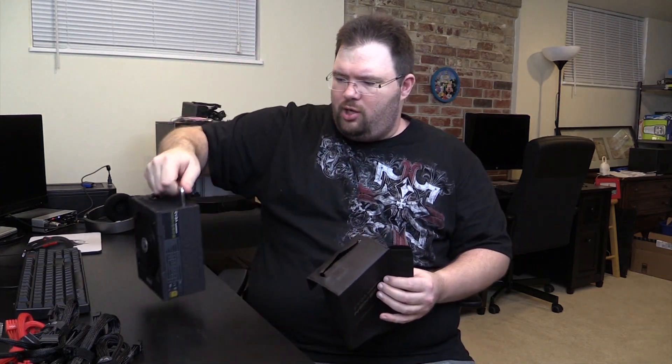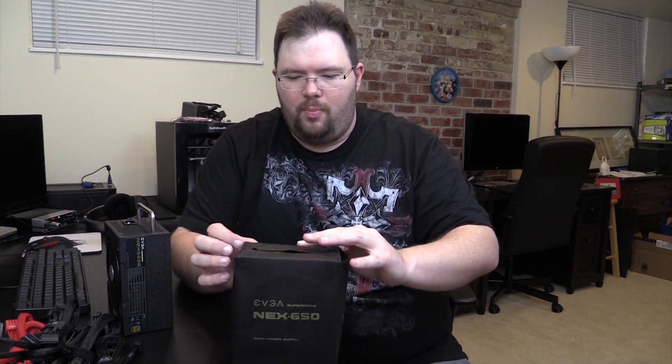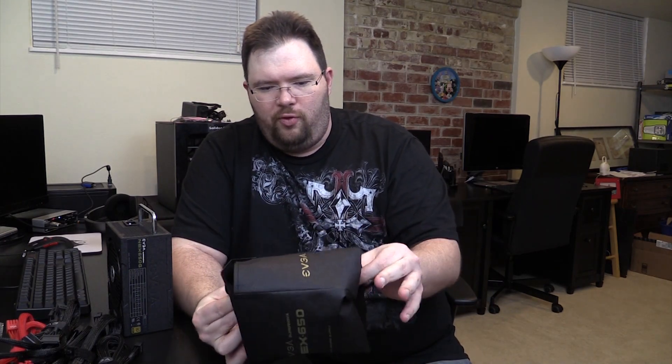The first thing I was going to complain about was there being no bag for the modular cables. However, this is the bag to protect the sexy wrinkle coat. You could easily just use the one that came off the power supply itself, because it is a nice woven bag.